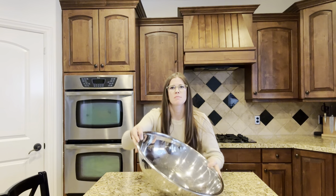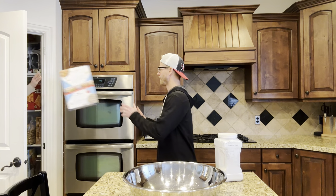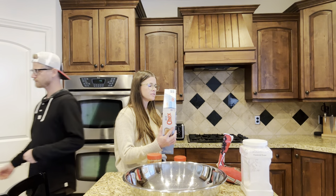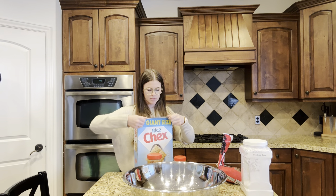All right, we're getting ready for Super Bowl Sunday. We're gonna double this because there's enough — 18 cups of Chex.